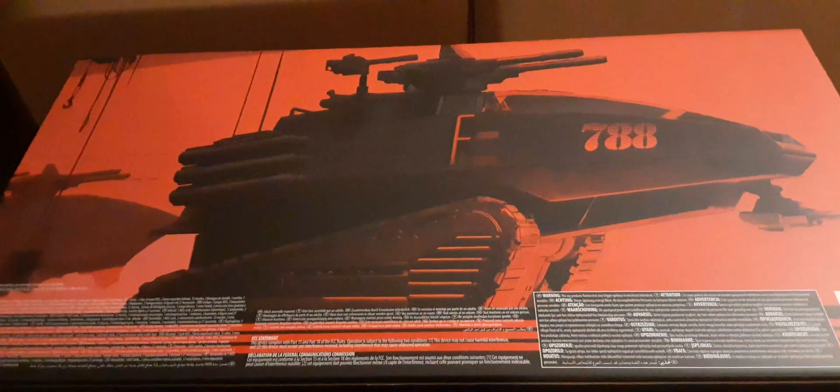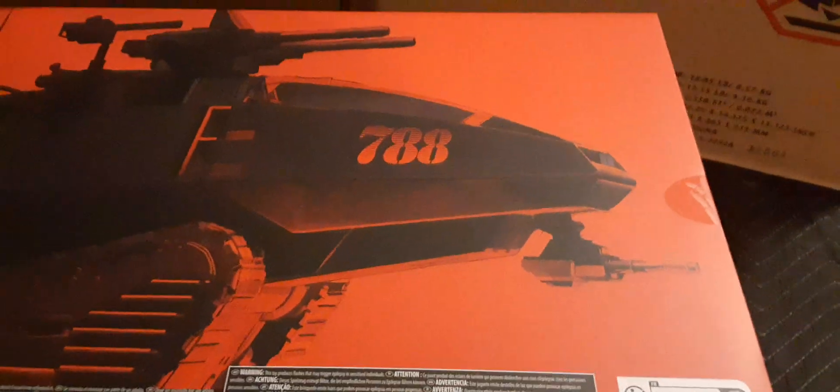Here's the back of our box — it looks amazing. We have some chains and hooks, very cool. There's another HISS Tank in the background, some smoke, and some legal print. The artwork on the HISS Tank is absolutely beautiful. The box appears to be in pristine condition.